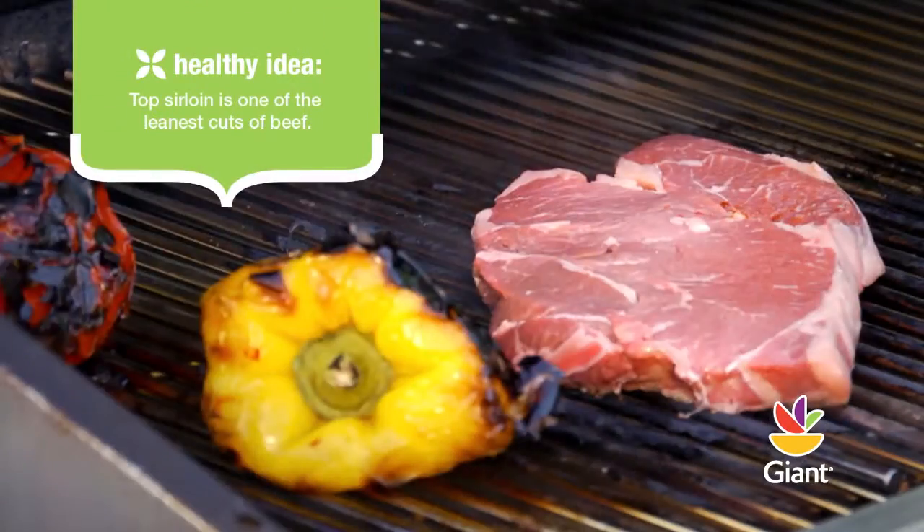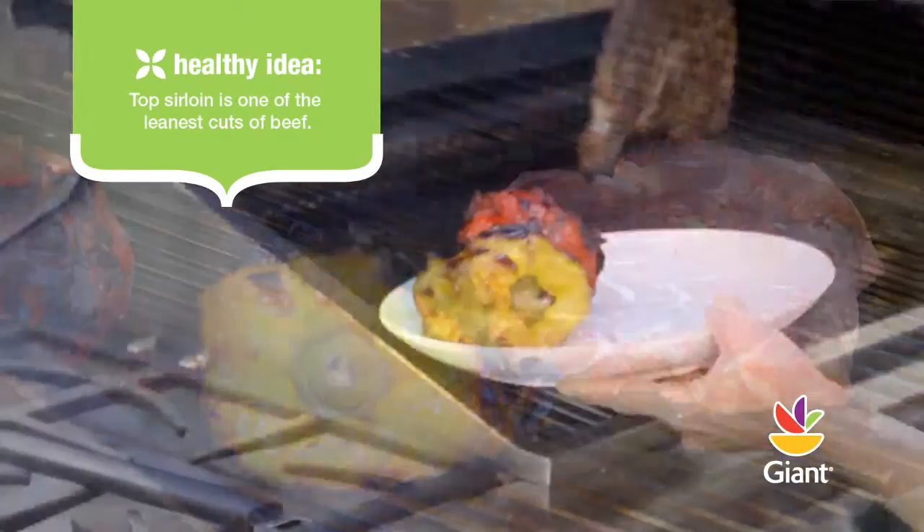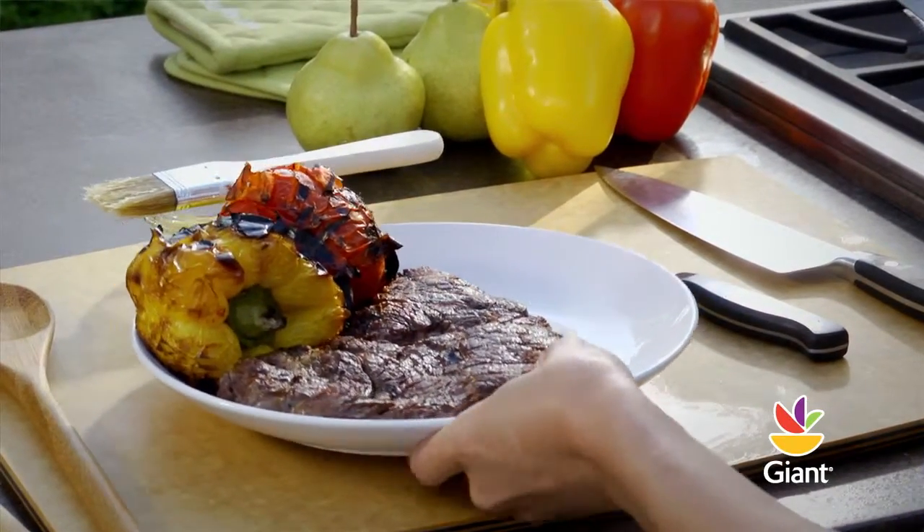Place the top sirloin next to the peppers and grill to your desired doneness, turning only once. Remove both the peppers and the sirloin from the grill and allow them to cool slightly.